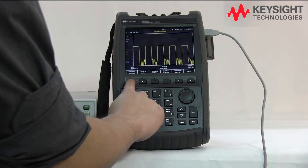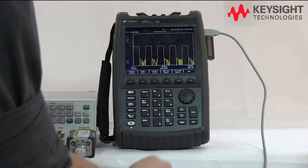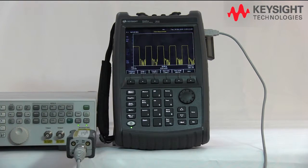So over here, let's remember to change the frequency to 1 gigahertz. And there you go — you can see the traces here.